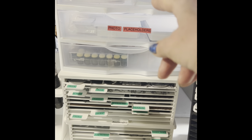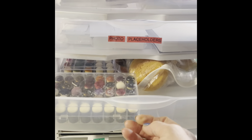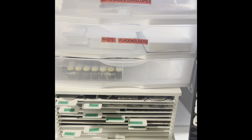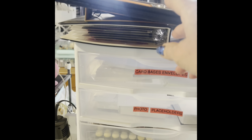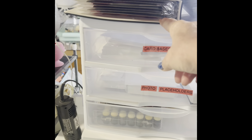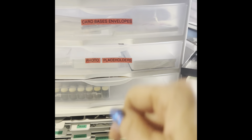Up here are card bases and envelopes, photo placeholders, and then I have a drawer here — I'm not sure if I'm going to keep my daubers in there so I didn't mark it. On top, these are other die cutting storage systems and that's just a roll of paper scraps to be used.